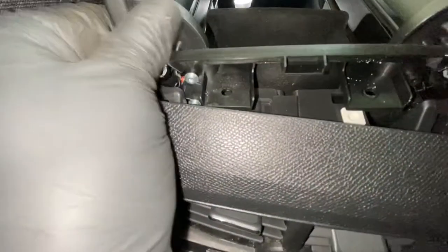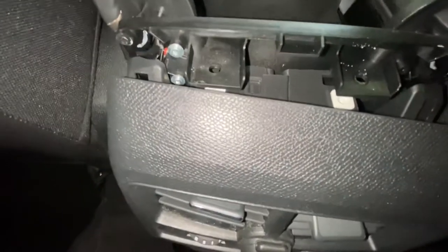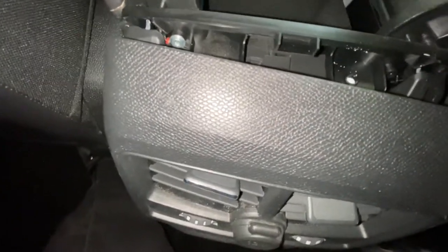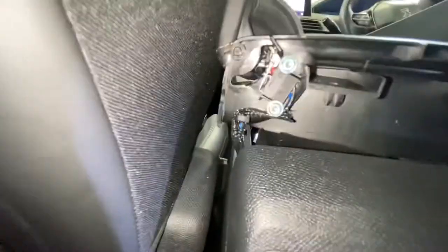Lift it up like so — that side, this side as well, and the front. With a little bit of fiddling, it just pops right out.